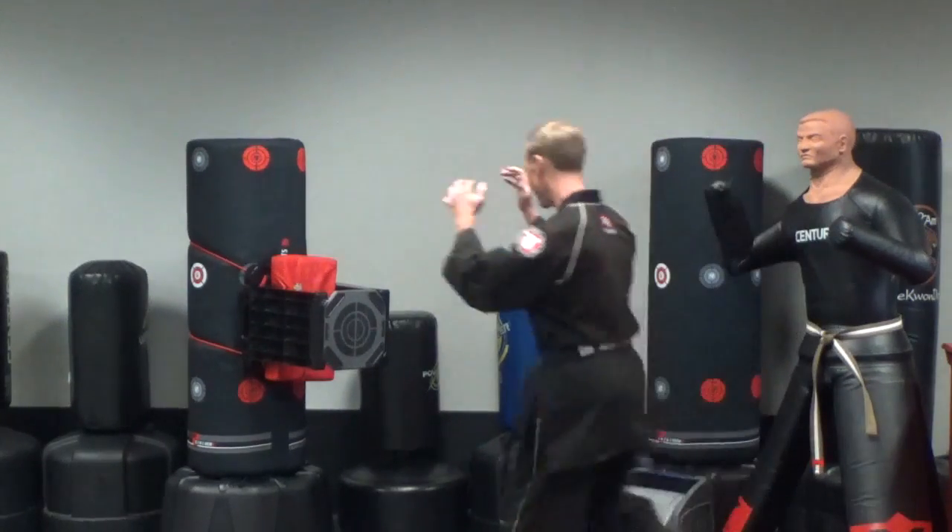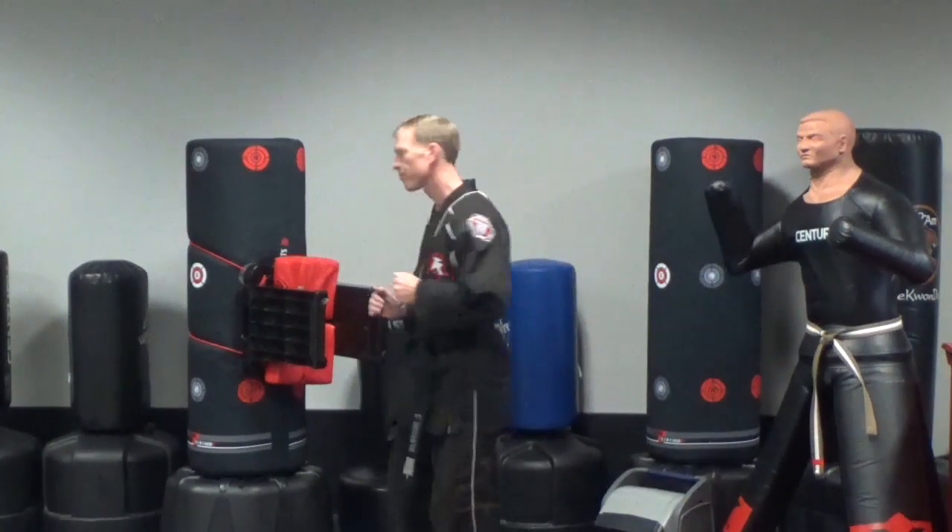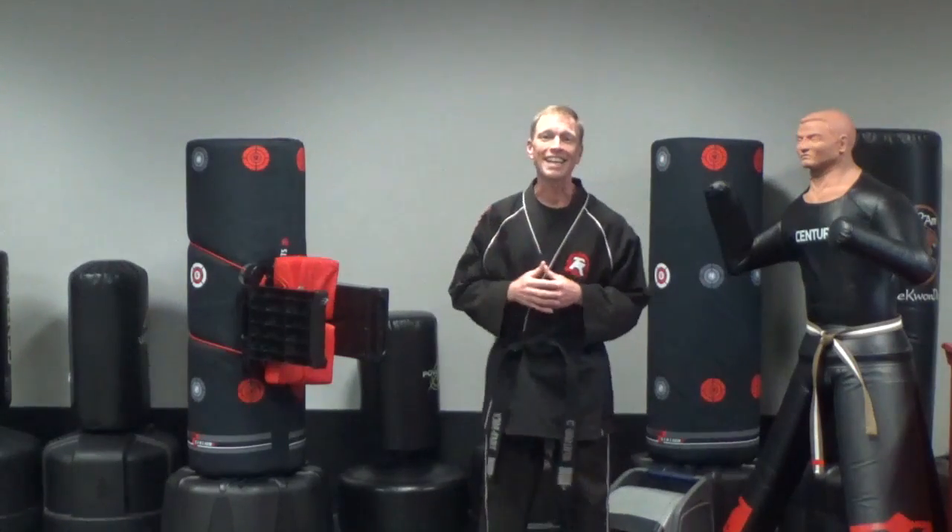Front kicking through a board — just like that. That's Technique Tuesday. I will see you on the mats.